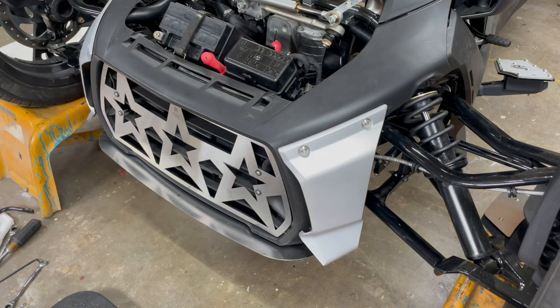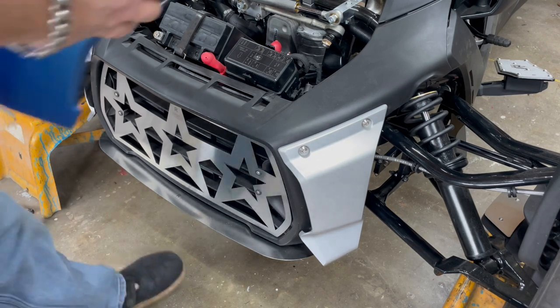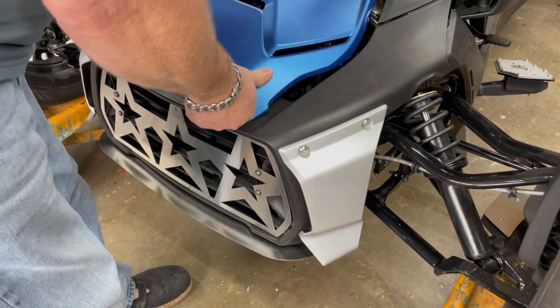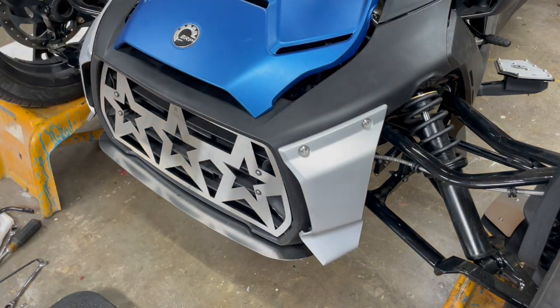That is the installation video of the N900 RikerMod Sway Bar. I'll go ahead and put my hood back on, snap it in, and it is ready to ride. I hope you guys enjoyed the video and it gave you some insight on simpler ways to do things on this bike. If you have any questions, please reach out and we'll do our best to help. Take care and have a good day.